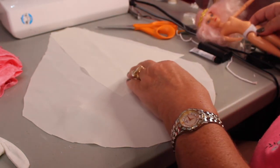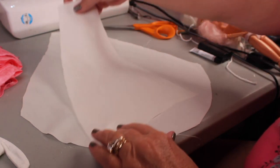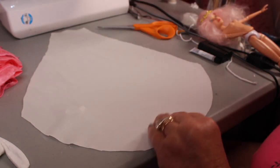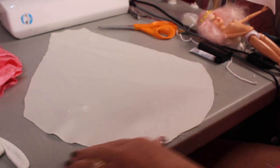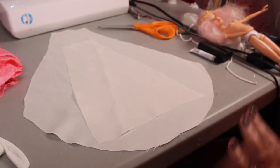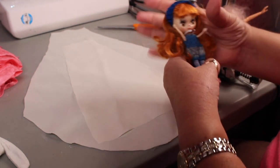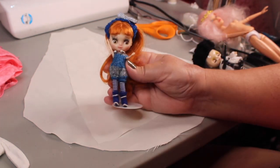We've kind of fixed the wig a little bit but we're gonna work on it more later. This is the beginning of the dress — this will be the front and it's gonna be gathered up at the top. That's my vision, that's what I hope it's gonna work out. This is just some white satin — I think that's the same material I used on Cleopatra.